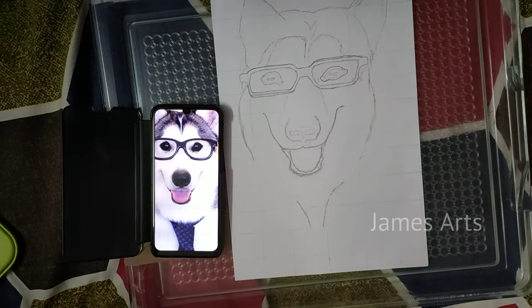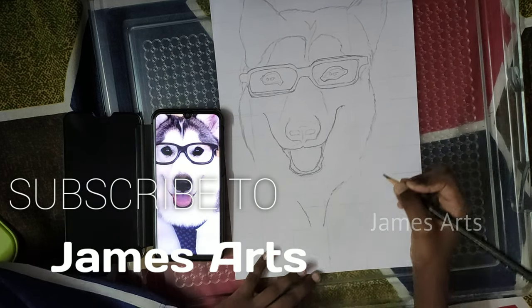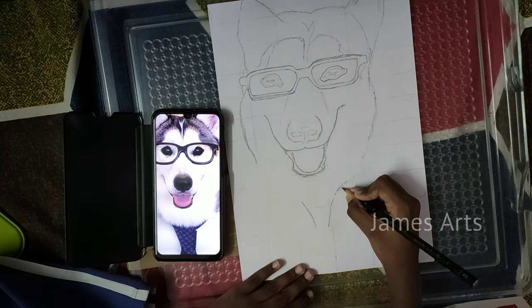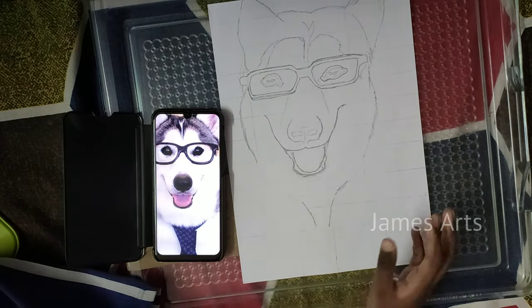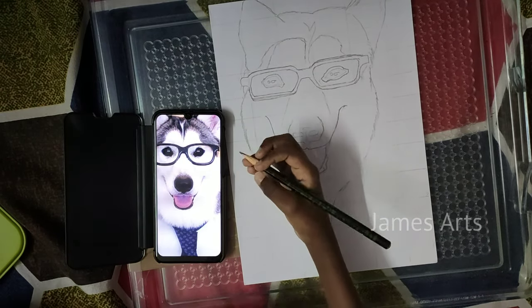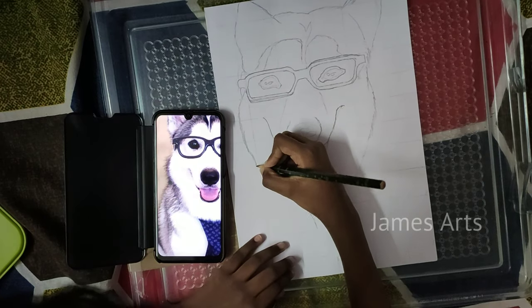Hi guys, welcome back to our part 2 outline tutorial. In this video I will draw the remaining parts of husky. Don't forget to watch our 50th video — thanks for your support, and I will keep supporting for more videos. So let's start the drawing. Start drawing with your pencil; I am taking a 4B pencil, it should be sharp, so I will start drawing the remaining parts of husky.